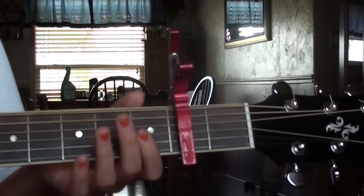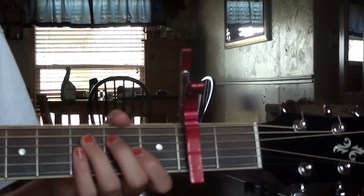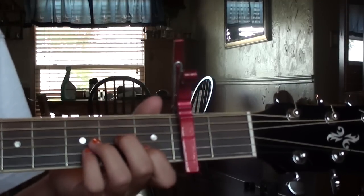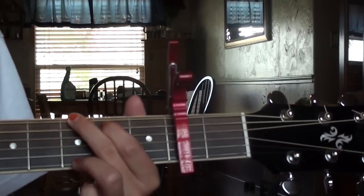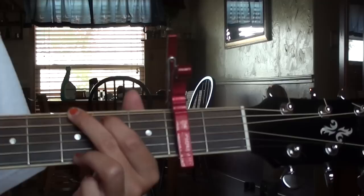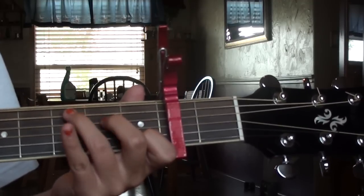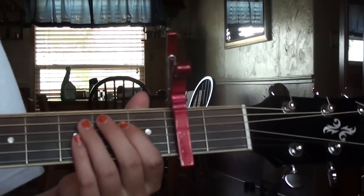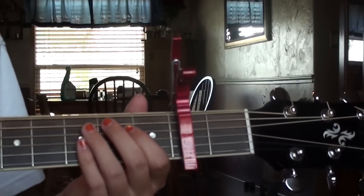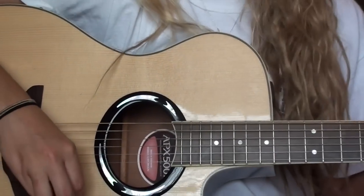For the verse and the chorus it's the same order — you play D, A minor, C, G just like that. On the bridge, when you're coming out of the verse and you end with that G, you're going to play it twice. So your bridge will start with the G, then go straight into D, A minor, C, G again. Just remember: when you're coming out of the verse, play G twice, and it'll make more sense when I play it.